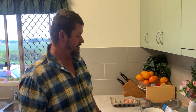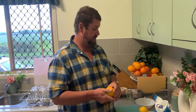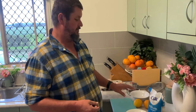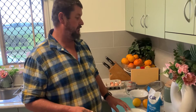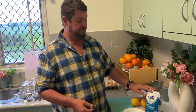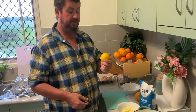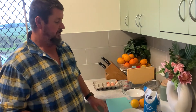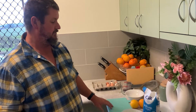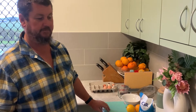Welcome back viewers. Today I'm going to attempt to make lemon butter with some fresh homegrown lemons. What we're going to need: six eggs, 125 grams of butter, two cups of sugar, two tablespoons of lemon zest, and a cup of lemon juice. I'll prep up the lemon zest and lemon juice and then we'll get into it.